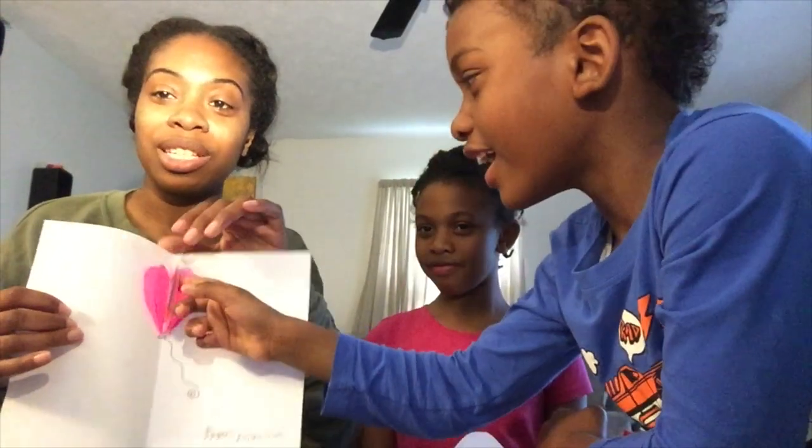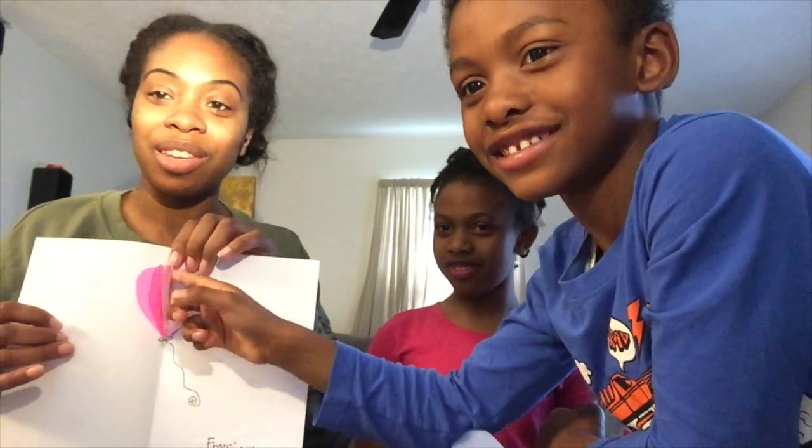So here's just a sample. Xavier colored all the hearts in here and then we cut out a heart balloon. Xavier did the color of the balloons inside. So it's like a 3D card.